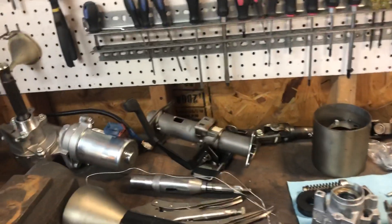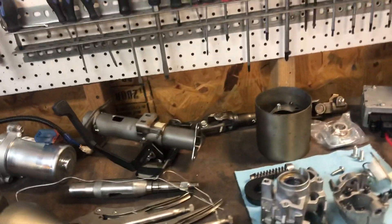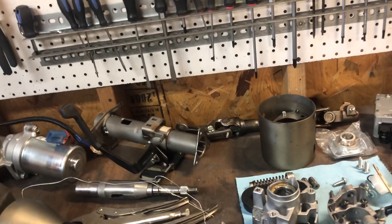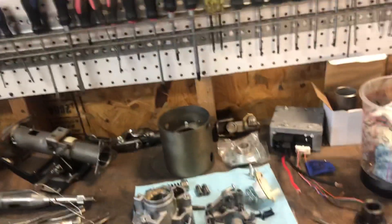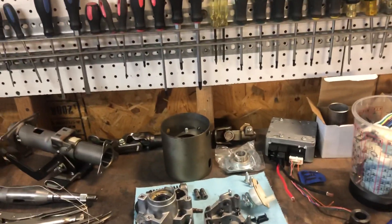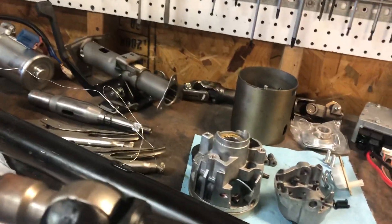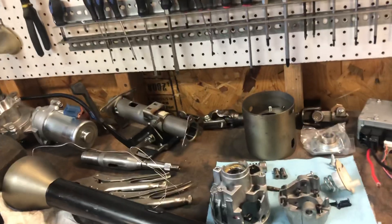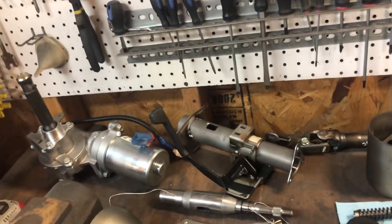The new setup will have a whole lot of U-joints, so it won't be a long shaft. I'm not as concerned about the safety impalement issue since there are so many U-joints — I feel like in a front-end collision they'd all just buckle. But I'm not an engineer and I don't analyze crashes, so I could be wrong — feel free to correct me in the comments.